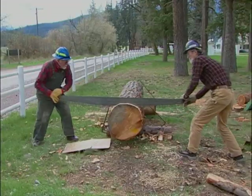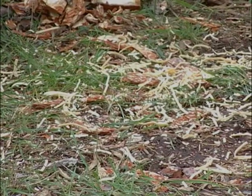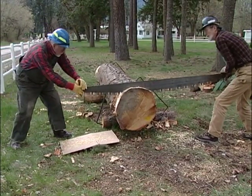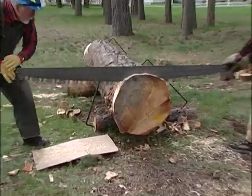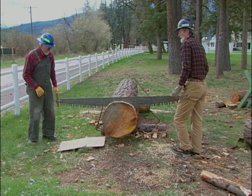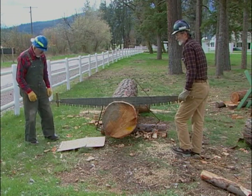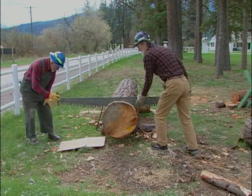You can tell an awful lot about how a saw is cutting by looking at the nature of the shavings. If they're long and they don't have whiskers on the sides, then your saw is cutting pretty well. I don't feel any catches in it, so I don't think there are any rakers that are particularly high. These look really clean.